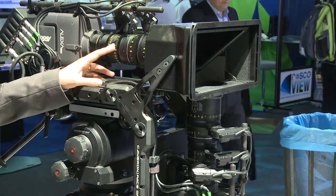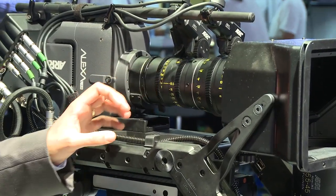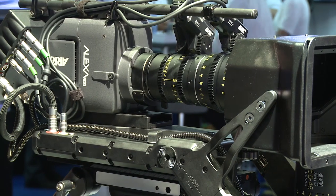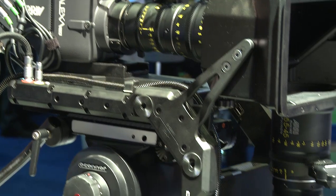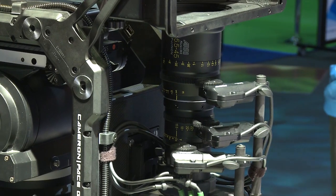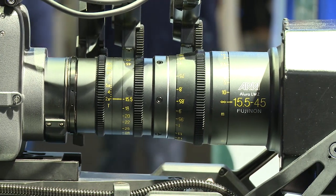Here in this configuration we have the Allura Lightweight Zooms — our brand new Allura zoom lenses — which are perfectly suitable for 3D applications as they have a very lightweight and very small size. And when you use those zooms, of course, you don't have to change lenses all the time when you want to change the focal length.